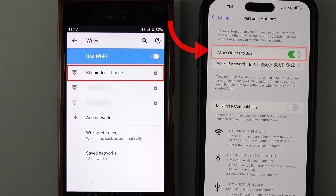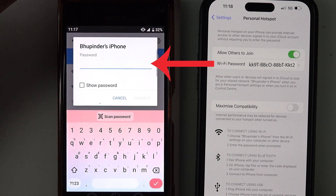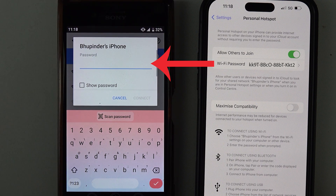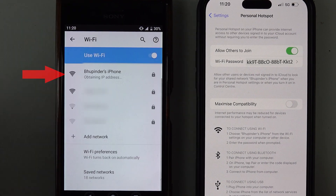As you can see, your iPhone is shown in the list of available networks. Tap on your iPhone's name and then you need to enter the password shown on your iPhone as the Wi-Fi password. When entering the password, make sure to include upper and lowercase letters, numbers, and hyphens exactly as shown.